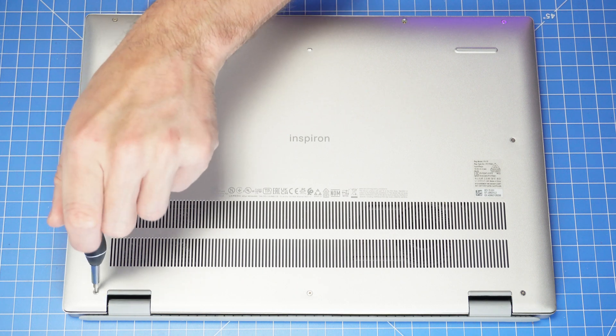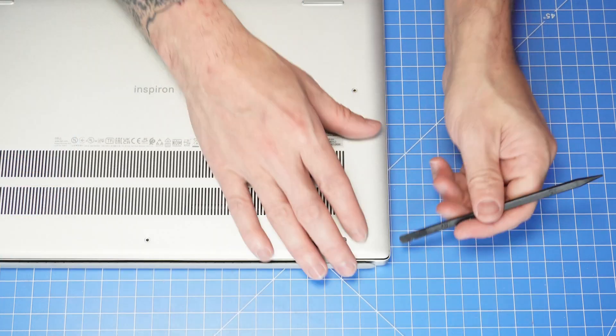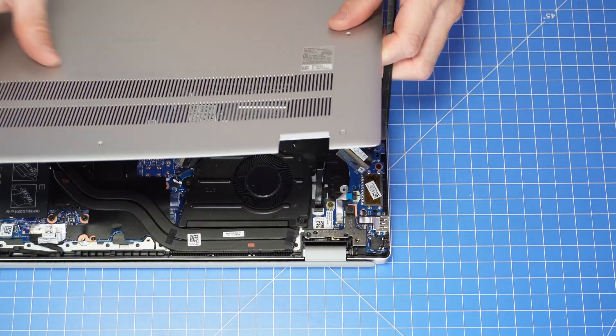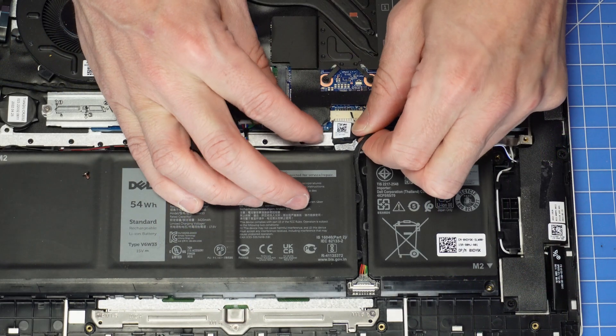First, loosen the two captive screws and then remove the remaining screws. Now use your plastic scribe to separate and remove the bottom base cover. Always disconnect your battery before doing repairs to avoid electrical damage.